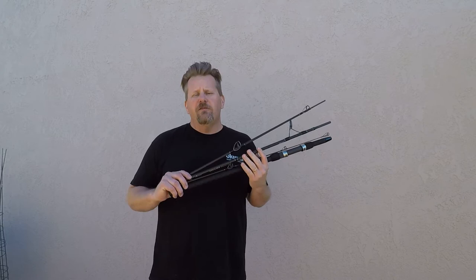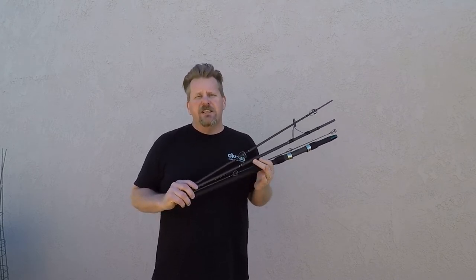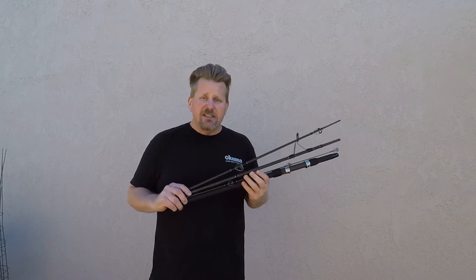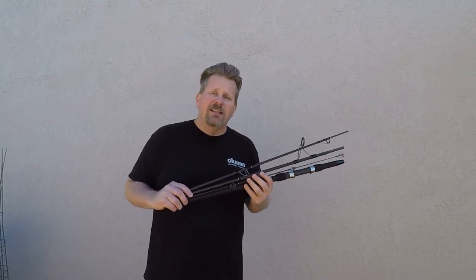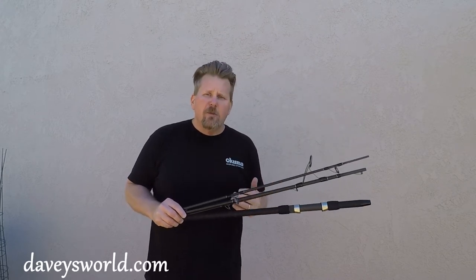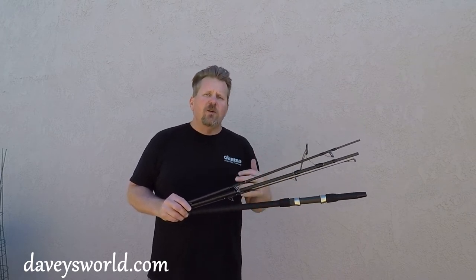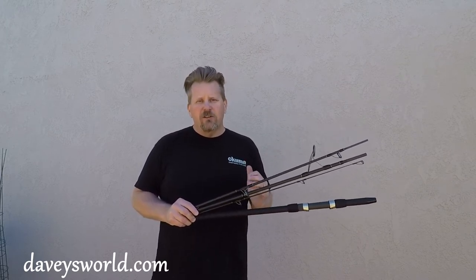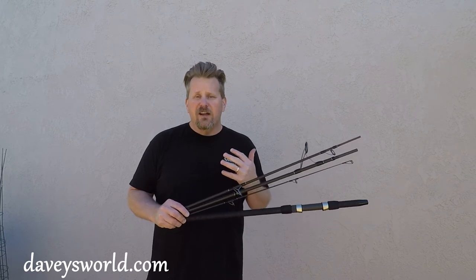Over the past couple years, Okuma has been very well known for its travel series of rods — whether it was the Nomad, the SST, even the Citrix rods, and of course the Nomad boat and Nomad long casting surf rods. But Okuma no longer has the Nomad name. They sold it off to the Nomad Bait Company and reintroduced all of their rods into the Voyager series. Voyager has been a series of rods for Okuma for several years on the travel side, but this year they've really fattened it up and these rods are excellent.